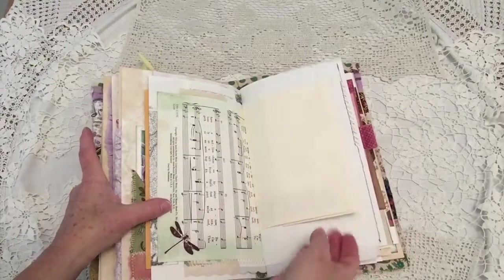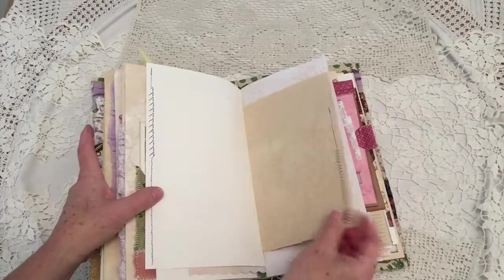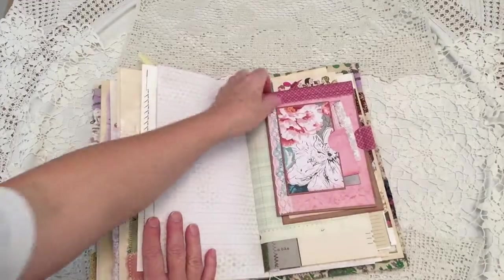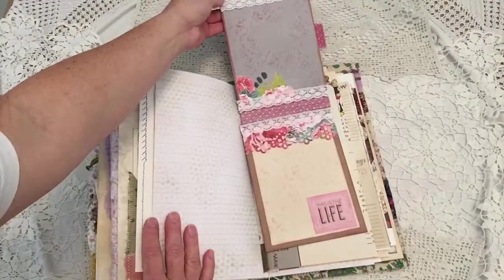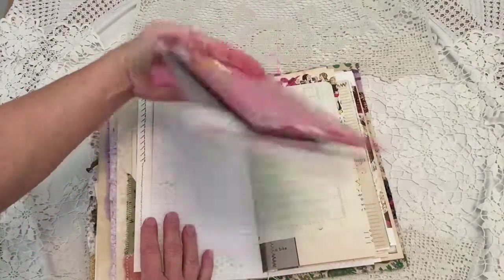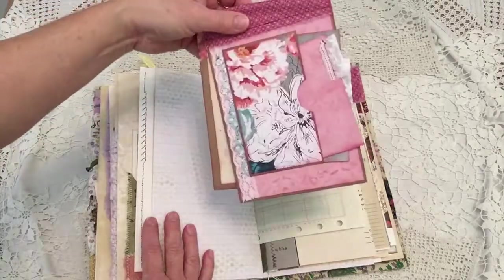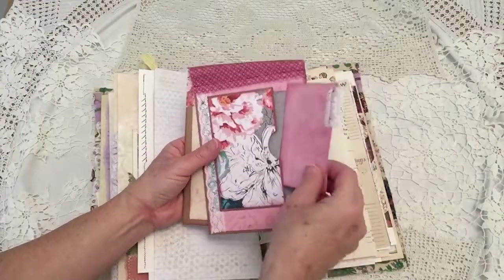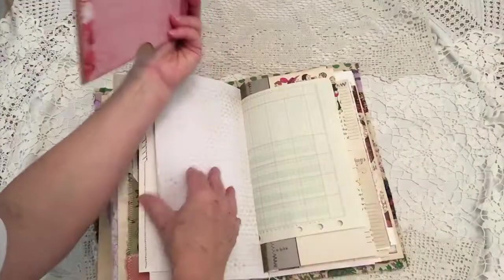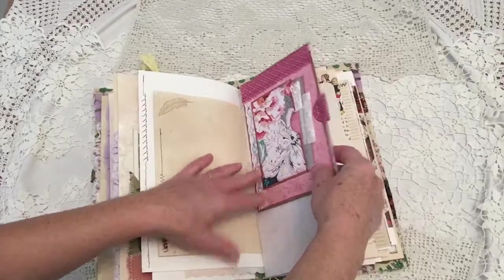Little pockets. Some music sheets. Old stationery tuck spot. More stitching. Stamping. This goes above one of the pages and it flips over — plenty of room to write. And then you flip it over, you've got more room to write. There are little places where you can tuck things, and I already have some little cards that you can write little memories on. This basically flips over one of your pages, and you can take it out and write. More ledger paper. More places to keep notes.